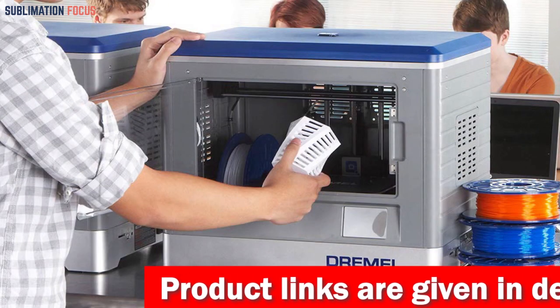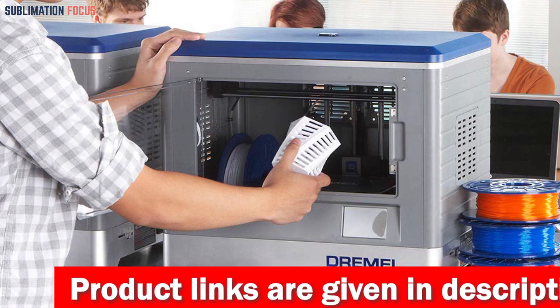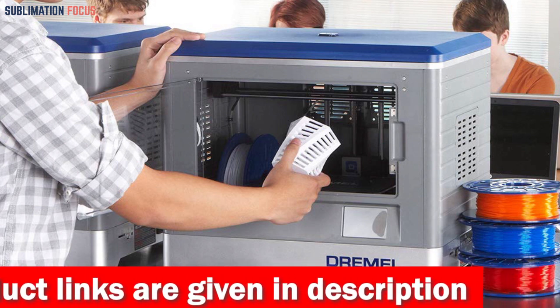This low-cost printer lets you quickly print your first creation right out of the box with its pre-assembled design and clear setup instructions.